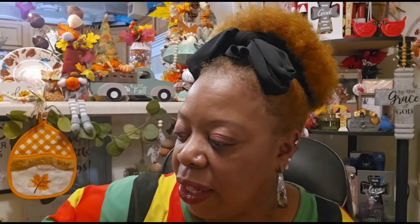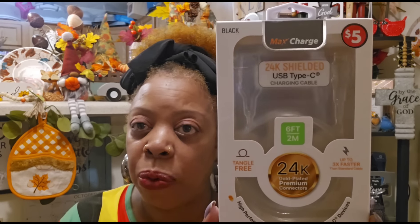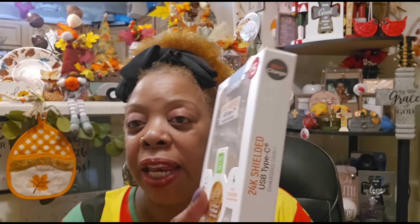I also picked up a five-dollar item — I think it was in Wake Forest because I couldn't find it in my local area. All my local Dollar Trees had were the light-up charging cables, which I don't like. This is the Max Charge 24K shielded USB Type-C charging cable with 24-karat gold-plated premium connectors. It was five dollars and works wonderfully. I finally found one that wasn't a light-up version.